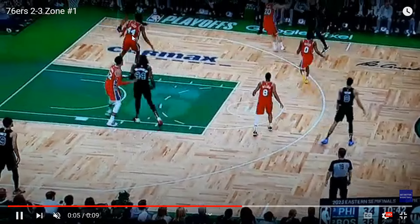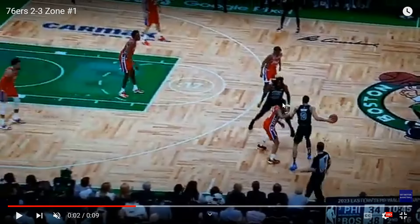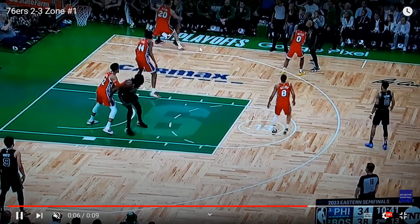As the 76ers went to the zone they kept the Celtics off balance. Take a look at this first possession one more time at full speed. The Celtics do have some options here — I love that they get two players to defend one, and that's Tatum right up at the top. The 76ers are going to almost force a turnover on this possession and it's going to keep the Celtics off balance. We're going to see other possessions, especially late in the game, where the Celtics had a difficult time.